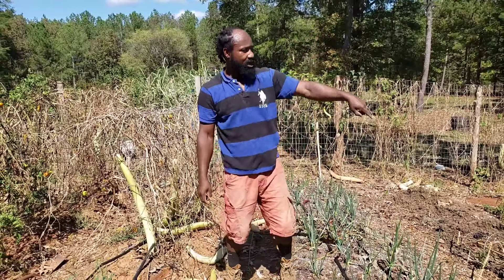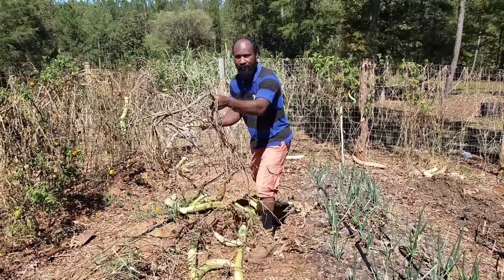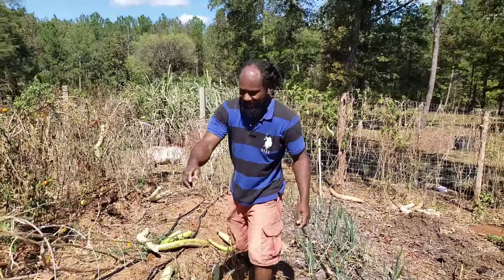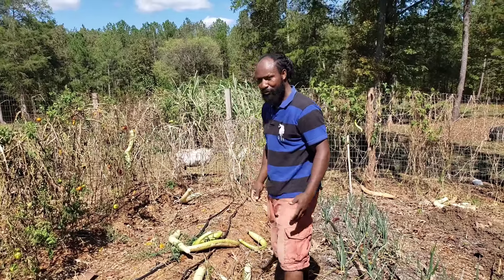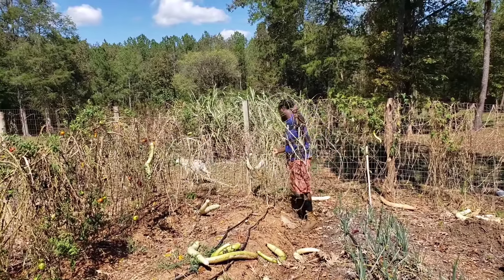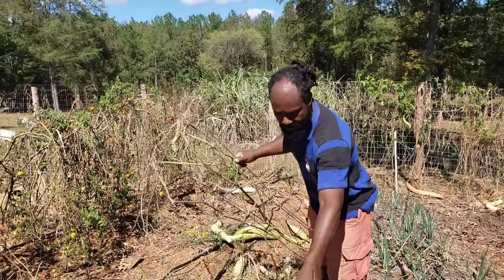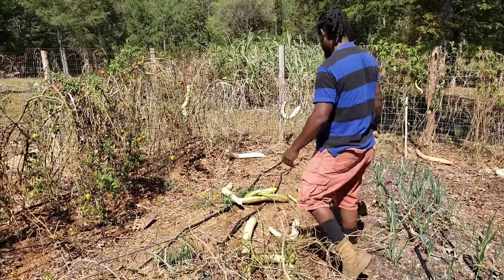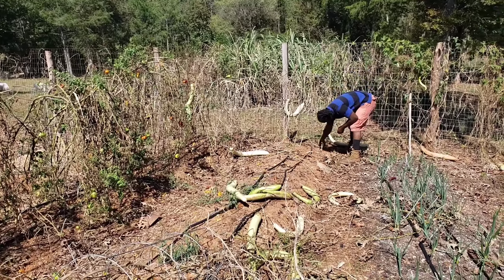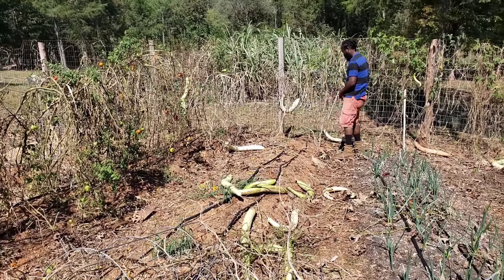MJ, come on, start grabbing these. See how easy that is - once you cut that stem all the way down to the ground, just pull up on the cages and then release real easy. There's a lot of them. Take them around back.